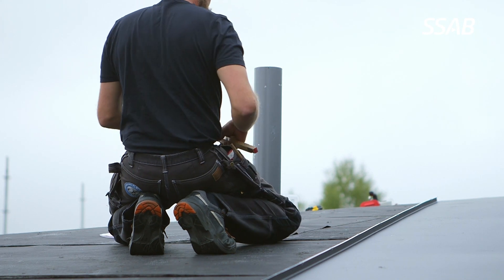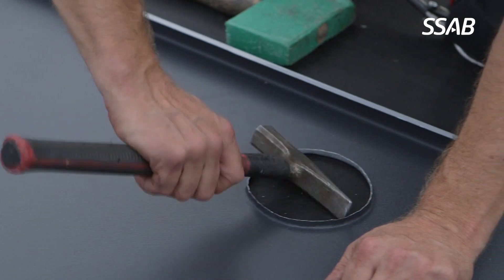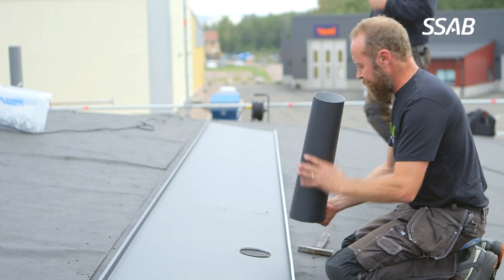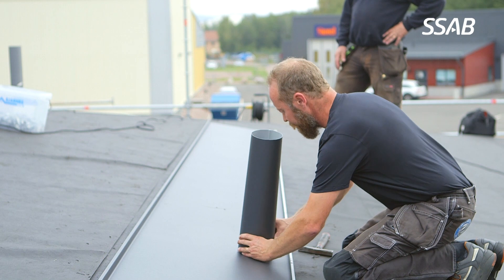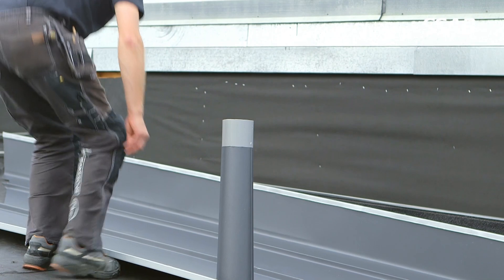When you do a pipe penetration on a roof, it's better to fold than to solder. There are three main reasons why it's better. The first and most important is you don't take away the paint — the paint is protective from corrosion. The second is you do it much faster. The third is you get a better looking result.